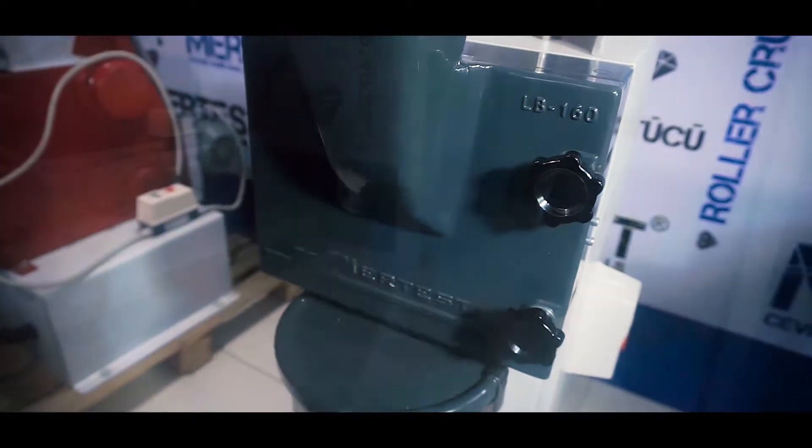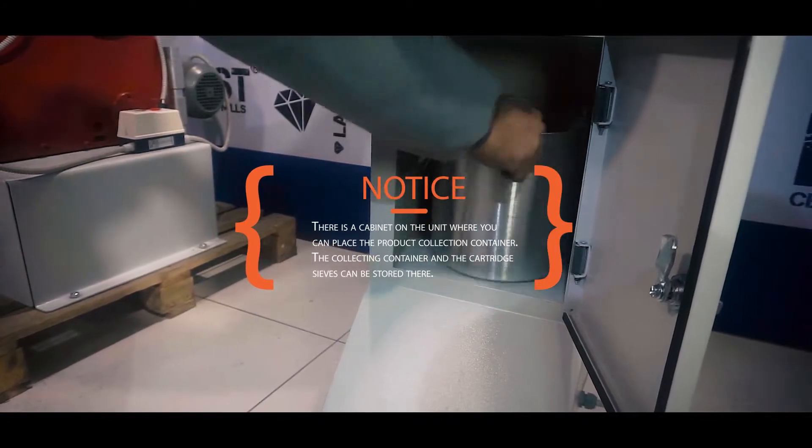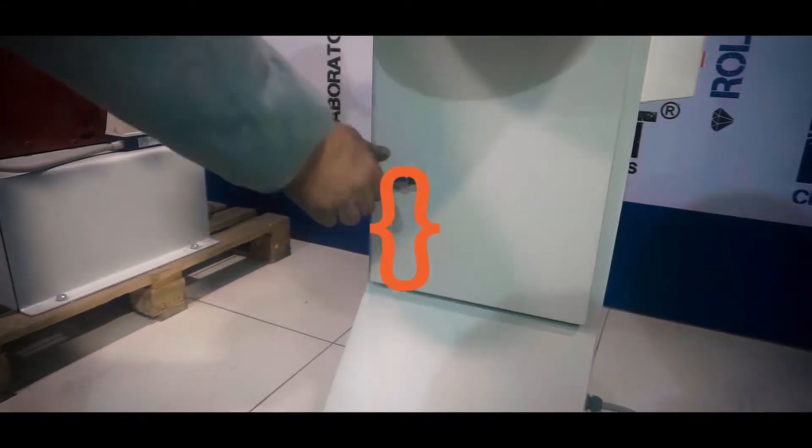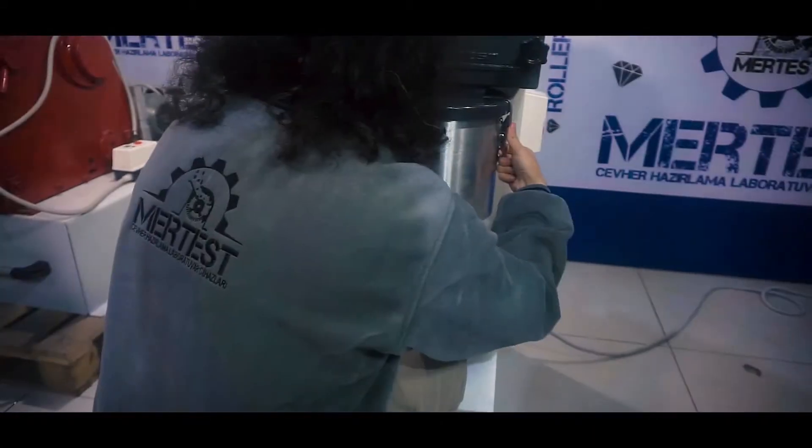There is a cabinet on the unit where you can place the product collection container. The collecting container and the cartridge sieves can be stored there. The LB160 mill has an 8-litre product collection container.